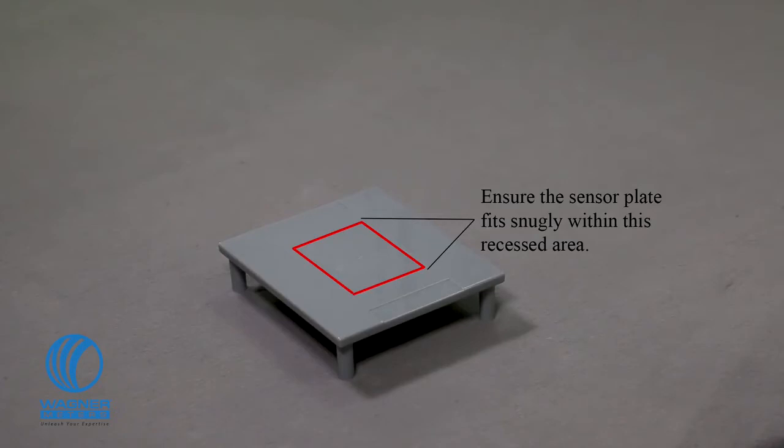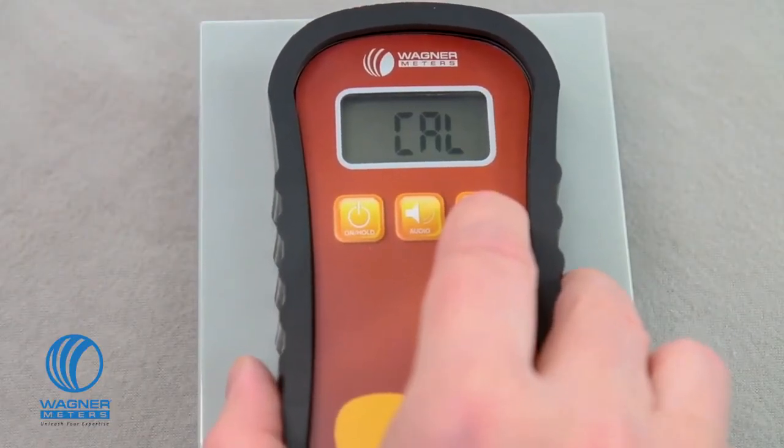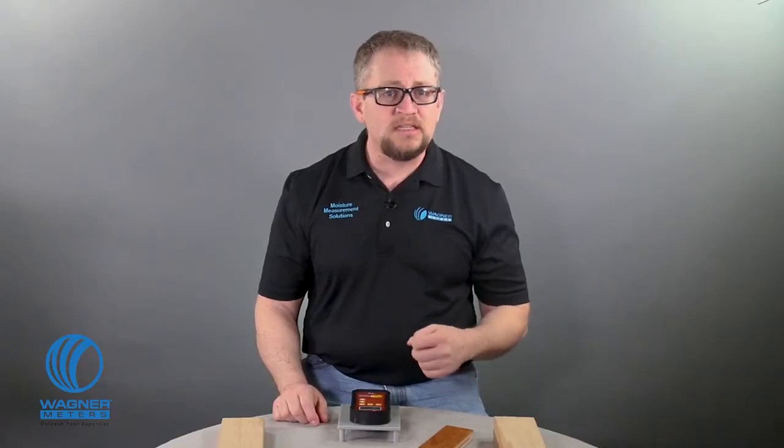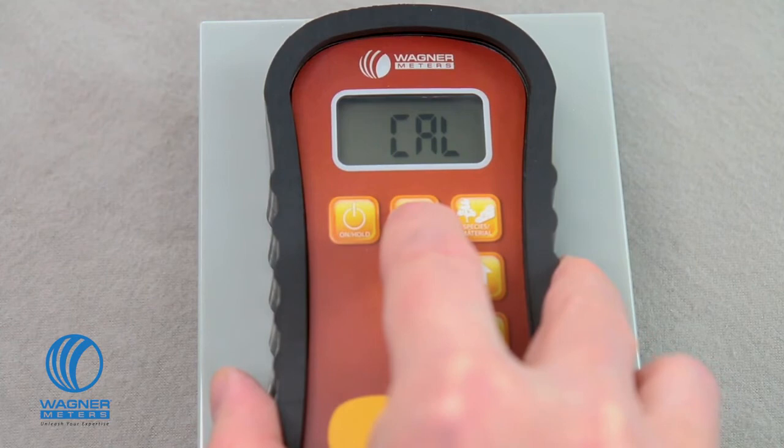This is important because if you place the sensor pad anywhere else it will cause an inaccurate calibration. Move it back and forth side to side to make sure the pad is firmly seated. Next, press the audio button three times. The meter will beep three times to tell you it's calibrating.